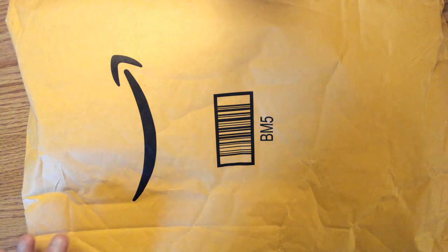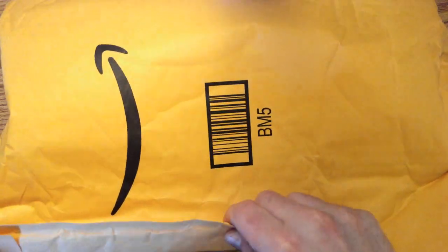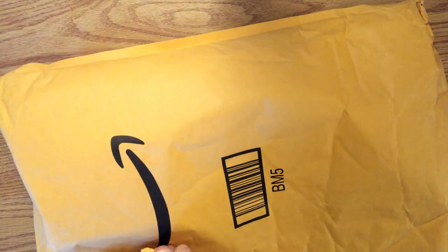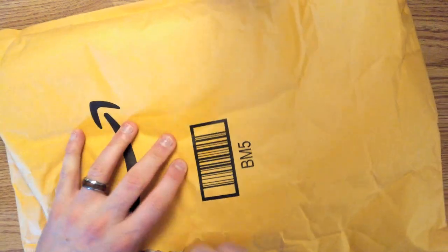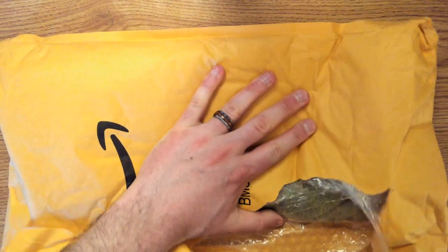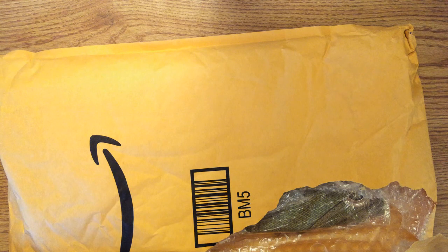This is the unboxing video for the Beaver Craft canvas apron. I make these videos because I'm always curious what things look like when shipped, since you can tell a lot about the quality of an item based on how it's packaged. The Beaver Craft canvas apron on Amazon costs about 30 bucks.